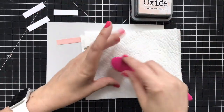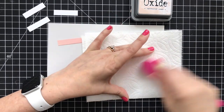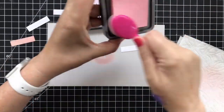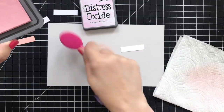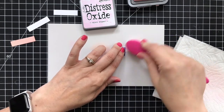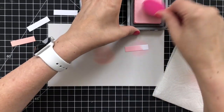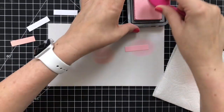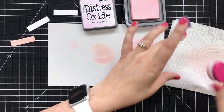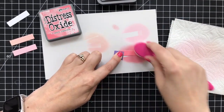Rather than clean my brush between each color, I'm just taking a paper towel and rubbing the heck out of it to get as much of that ink color off before I move on to the next ink. My experience in this process was that nothing transferred that shouldn't have. So I was getting great results every time I changed colors and just wiped my brush off. I did work from lightest to darkest, and I do think that helps. I was able to work through in order, only changing my brush when I got to a new color group.